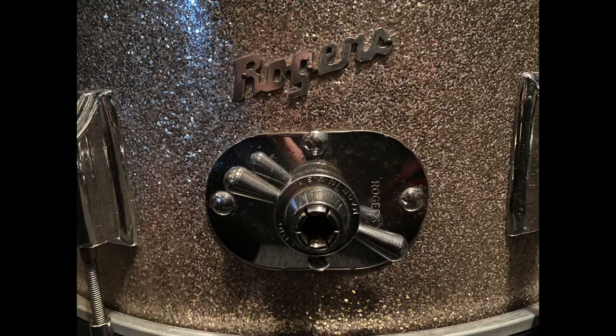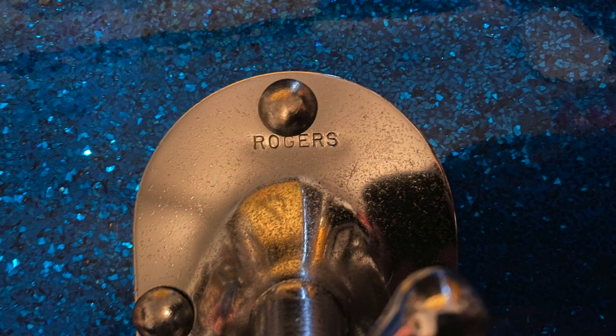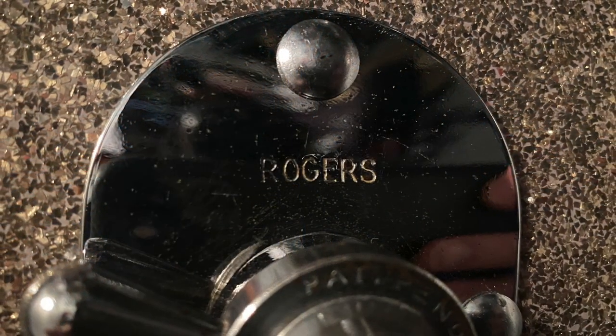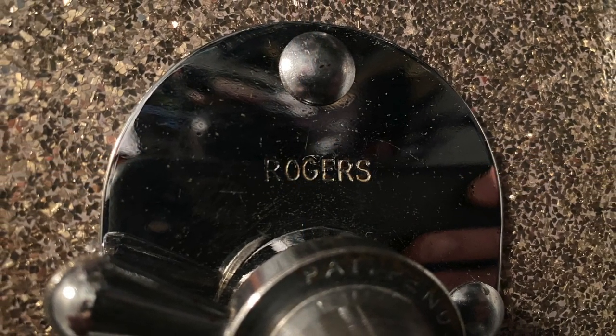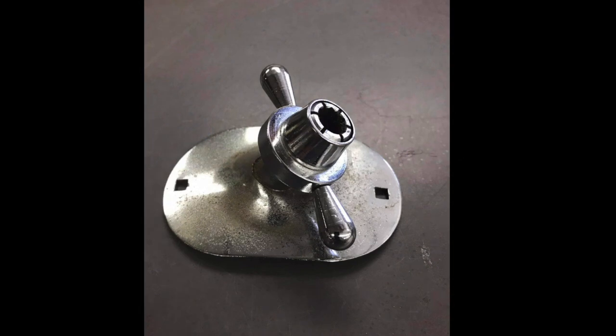Now let's take a look at some of the changes that occurred to these plates through the Covington years. The first thing I'll mention is something I noticed long ago, confirmed by my friend Bobby at Jollity Drum Farm: on the earliest plates, "Rogers" is stamped quite a bit higher than on the slightly later plates. Also, on some of the earliest plates you'll find only two holes for mounting hardware.